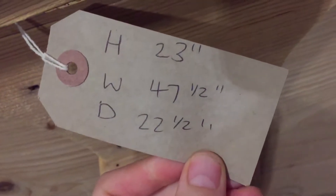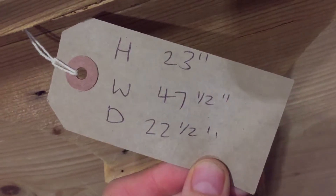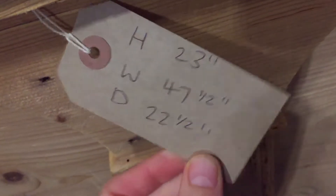The height is 23 inches. The width is 47 and a half inches. And the depth is 22 and a half inches. Thank you.